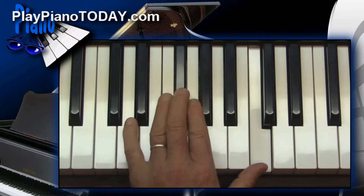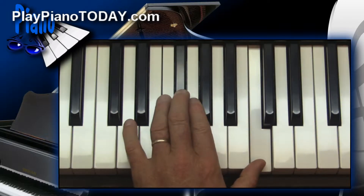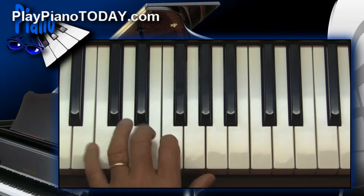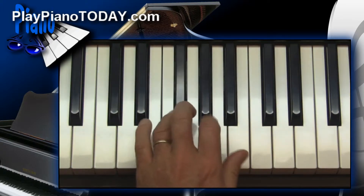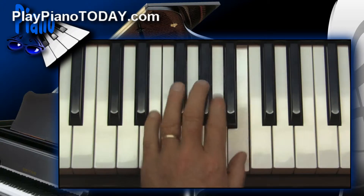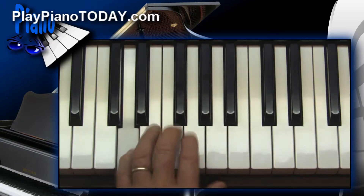...we're going to jump back just for a minute to the beginning of the course Pattern, Piano, and Keyboard, where we studied that there's a simple pattern that will give you the first five notes of any major scale. That's why they all kind of sound the same no matter where you play them. The black and white notes look different, but the musical distances are always the same.